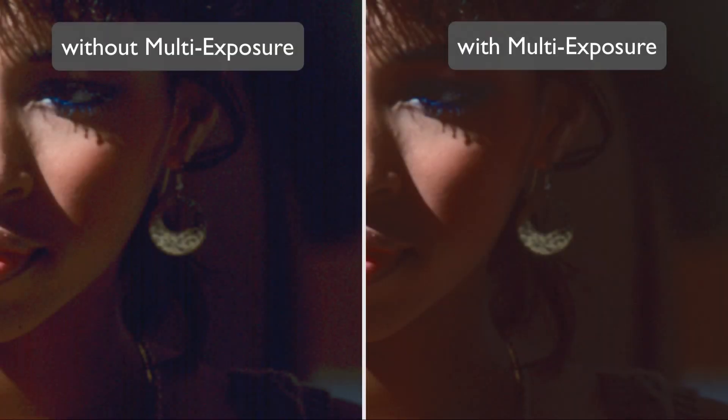Multi-exposure not only enhances the dynamic range, it also minimizes image noise effectively. Details in dark areas that normally would be lost in noise become clearly visible.